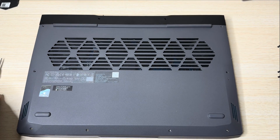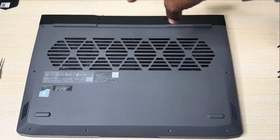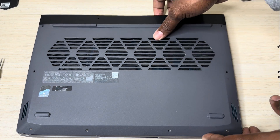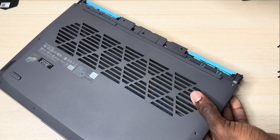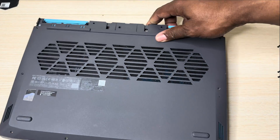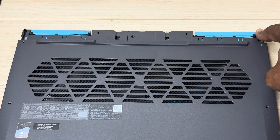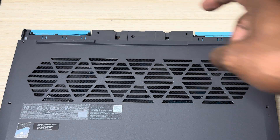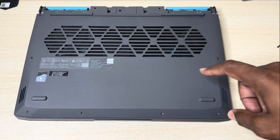Now I've got all the screws off, so I'm going to have to take this black piece off to get to the remaining three screws so I can get the back plate off. You just go to the side and give it a nice little pull just like that. You can see right here on the top you've got the three screws — one in the corner, one in the middle, and another one in the corner. Let's go ahead and remove these three screws to get the back plate off.